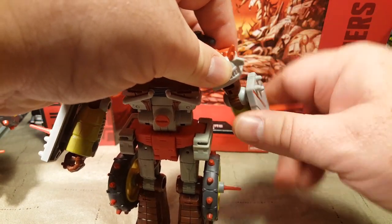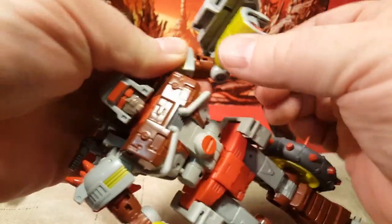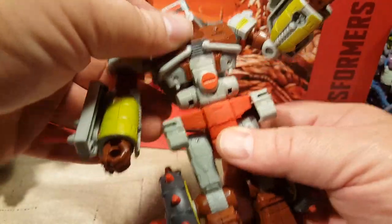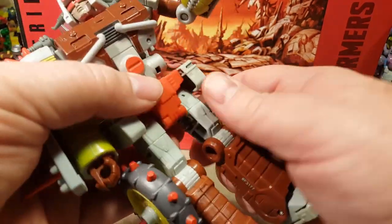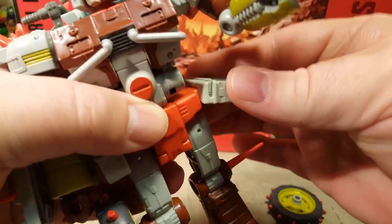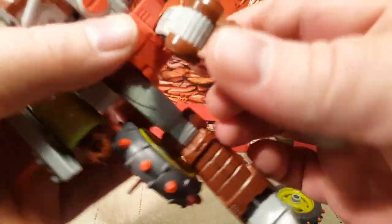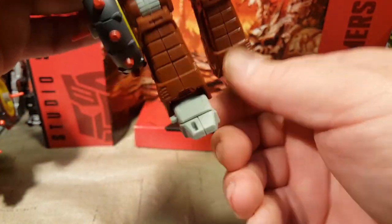His elbows can go backwards. His hands do spin and fold back, which is pretty neat, obviously for transformation. He's got some ab crunch because of that not-clipping-in thing, but that just adds a little more posability. He can kick this far forward with the wheel on, and farther with the wheel off. These do move so that you can do the splits if you want. The knees bend this far and that far. He can kick this far back.